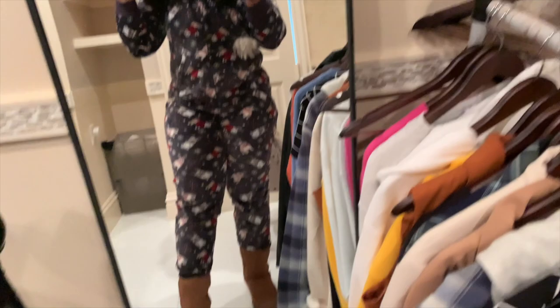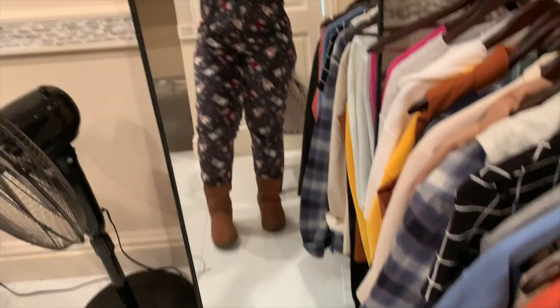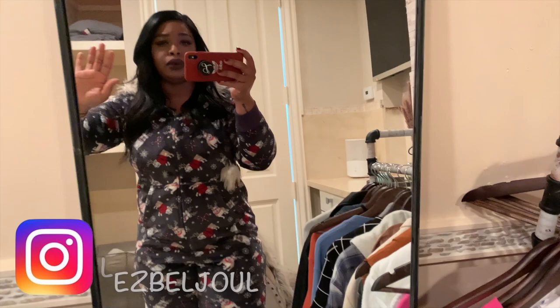This is the onesie — I'm about to walk next door. I put on my Uggs and I am feeling myself right now. I love a good onesie. I'm going to take a picture with this for my Instagram feed. If you don't follow me on Instagram, definitely go ahead and follow me there. I do a lot of stories, so if you want to see those, follow me on my Instagram.